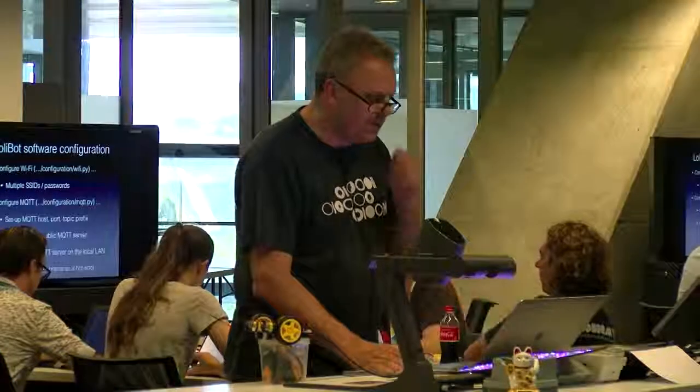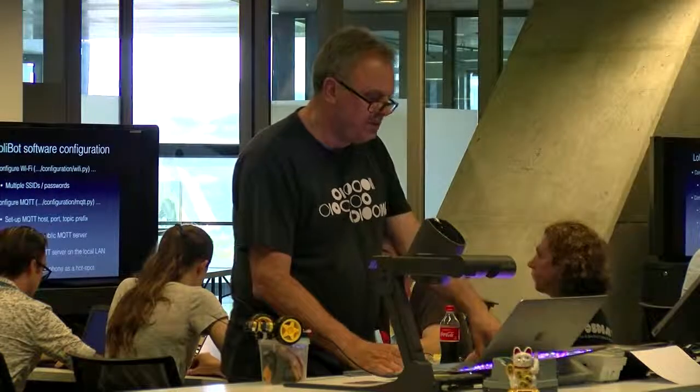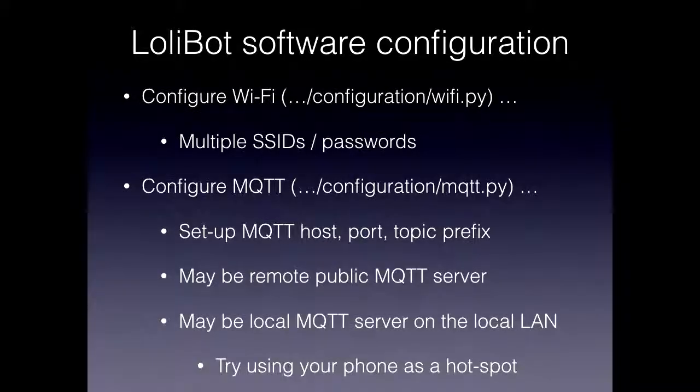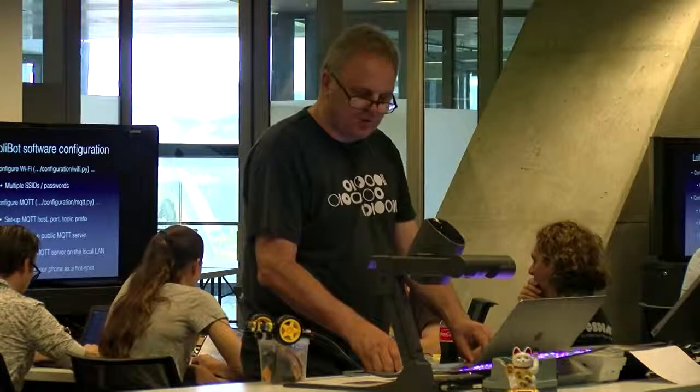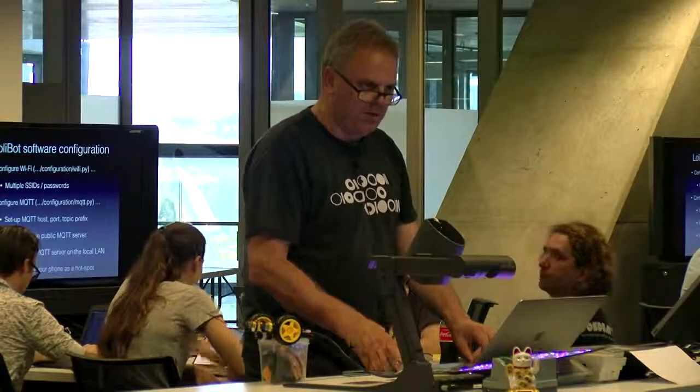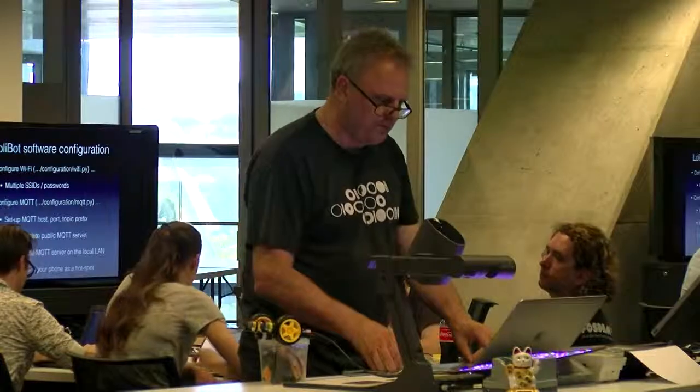And then you also use configuration/mqtt.py to set up the MQTT host, port, and whatever. Typically, just for playing, we use iot.eclipse.org, which is a hosted server in the US, so about 200 milliseconds of latency at least. But it means you don't have to set up an MQTT server — it's just good to go. You can configure a remote third-party MQTT server, use your phone as a personal hotspot, or simply install Mosquitto on your Linux laptop and run a local MQTT server.